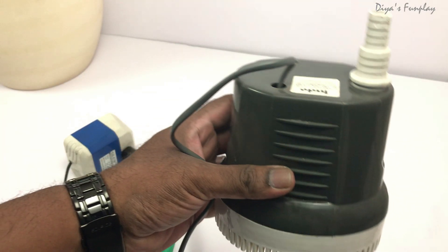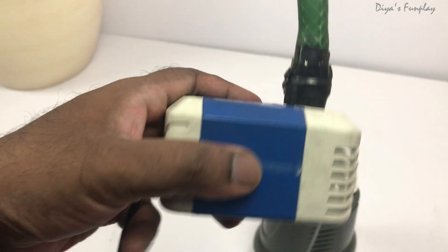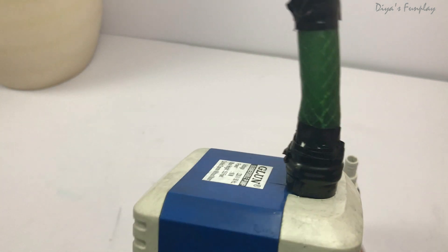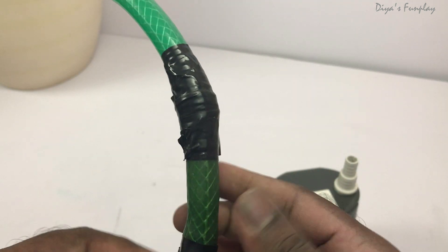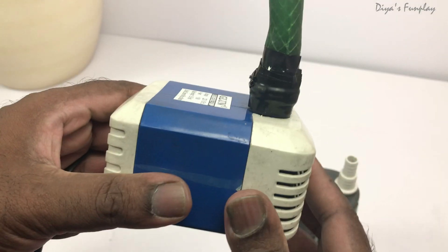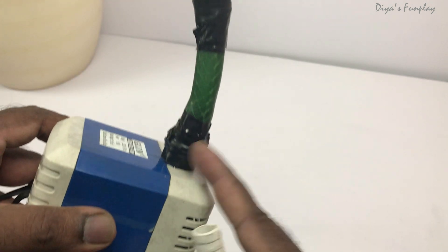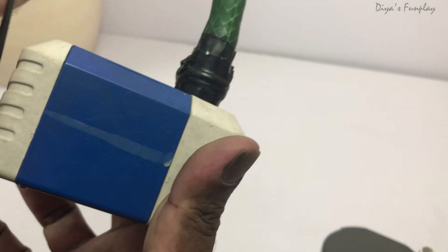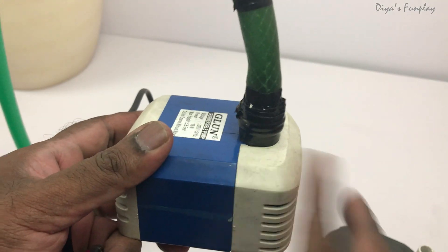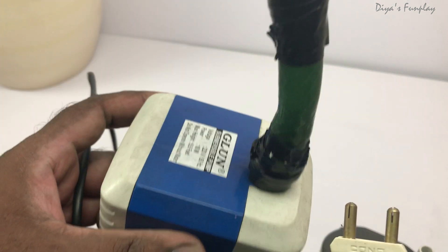This is a fountain pump — it's a bigger one, and this is the same pump I've been using for more than two years. It's the same fountain pump I used in the dam model uploaded two years ago and it's still working fine. See this green hose pipe — I attached it manually. Every fountain pump comes with a small pipe fitting to insert a half-inch or one-inch pipe. This fountain pump also comes with a wire and a plug — you insert the plug into an electrical source to run it.